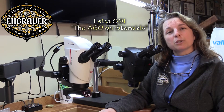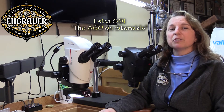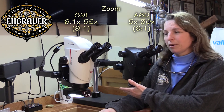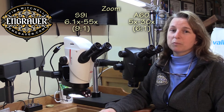It has the fusion optics just like the A60, but it has a whole host of other wonderful features and I'm going to tell you about them and compare and contrast. While the A60 has a zoom range from 5 to 30, the S9 has a zoom range of 6.1 to 55 — so quite a bit more.